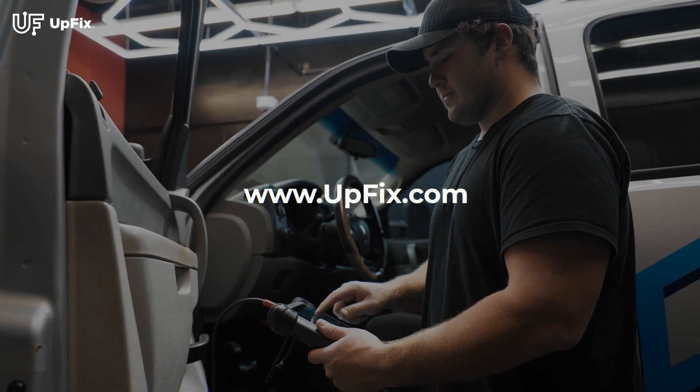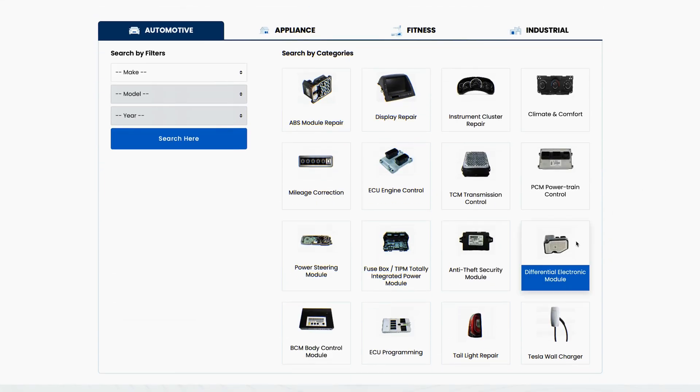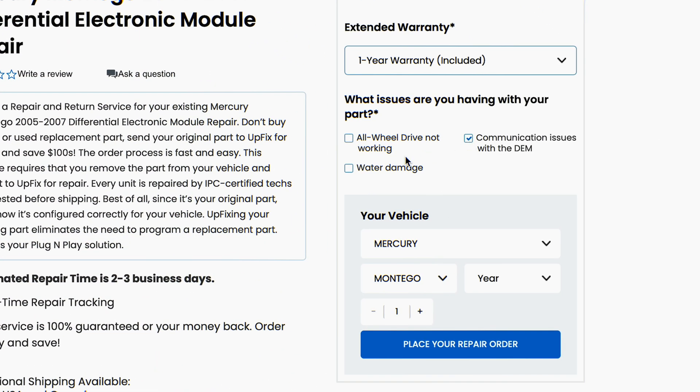After scanning your vehicle, visit our website upfix.com and find the differential electronic module service repair page for your year make and model. If the symptoms match what you're currently experiencing on your vehicle, send it in for repair.